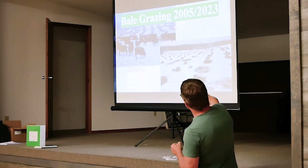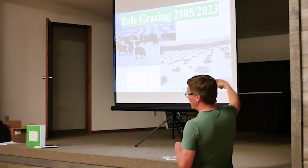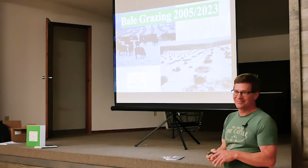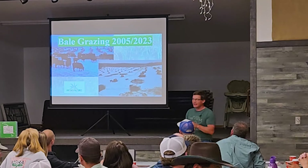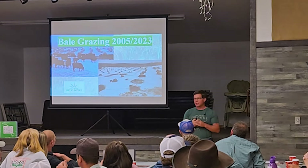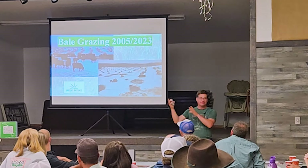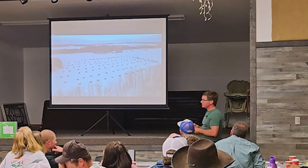I've got a hole dug right about here, and then right across the fence on the right-hand side of this picture is this year's bale grazing — they're side by side. There's all the residues. I've got some good drone footage to show that as well. That's the comparison of one year versus 17 years ago — the same idea. Pretty neat.